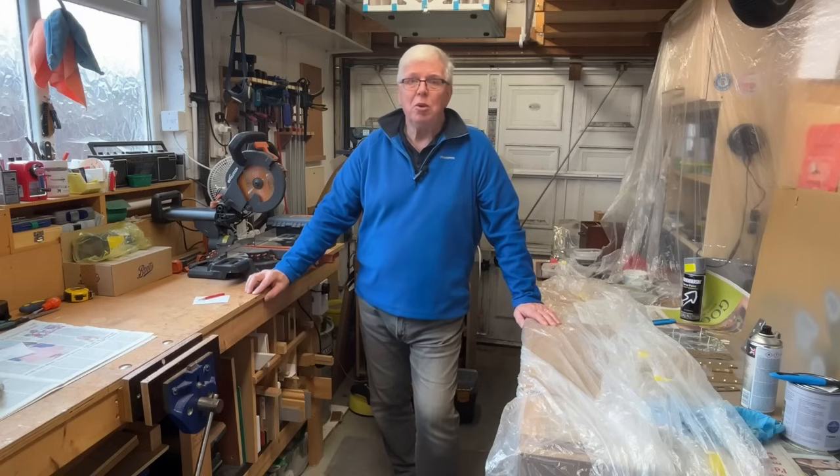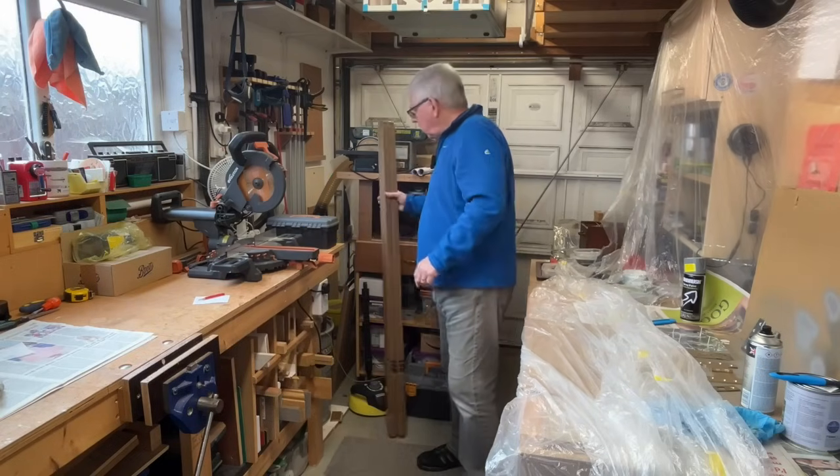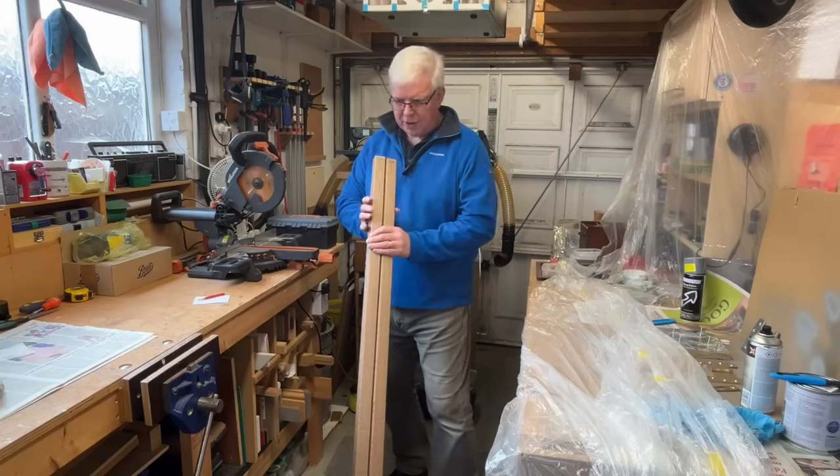Hi and welcome to the workshop. Today we're going to be replacing a couple of fluorescent tubes with these LED equivalents from Screwfix.